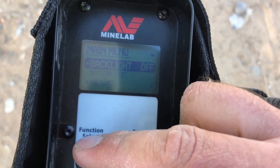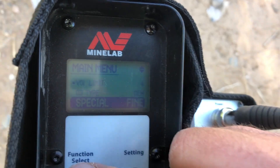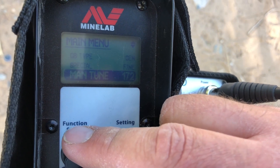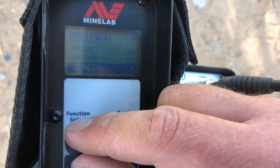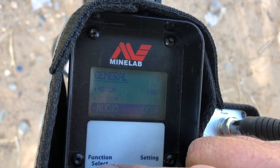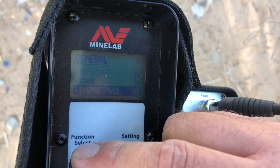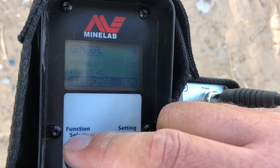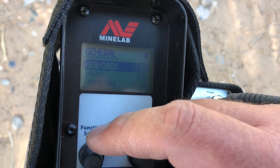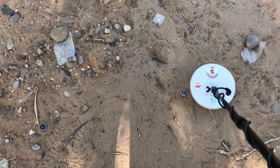Now I got the GPX 5000 going. I got it in fine gold timing, although it doesn't seem to make too much of a difference. I already did the tuning — I set the gain all the way up to 20 and set the other settings about as sensitive as I could get. This isn't a really high noise area, so iron reject is off and tracking is off. I'm going to start out with the 0.1 gram nugget.